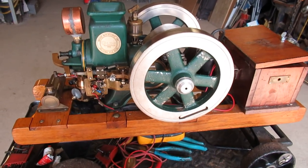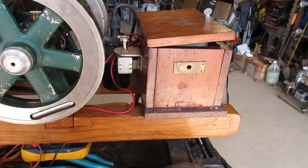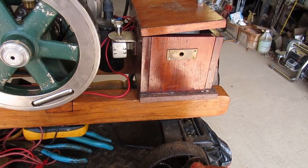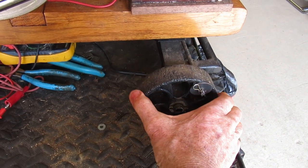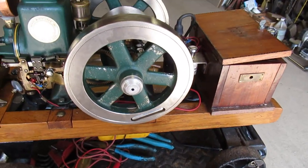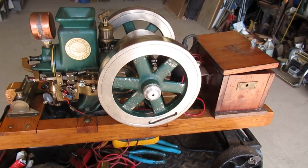I brought this engine home from CoolSpring. It is on a nice cart — you can see it's a steerable cart, though the handle is broken, which I can fix. I have a rod put through so that the wheels can't move, which keeps it from jumping off my bench. I do that a lot at engine shows — I've had them work their way off the table sometimes.